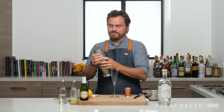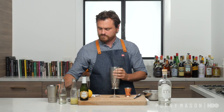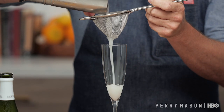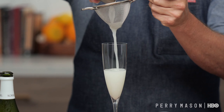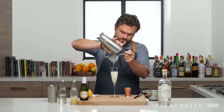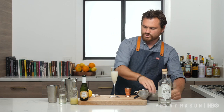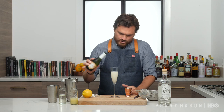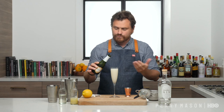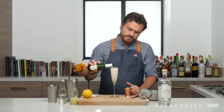Give it a nice shake. Then we're going to strain our glass and give it a little double strain. And then we're just going to add our champagne on top, pouring slowly so that you don't overfill the glass because it will overflow. Just pour very slowly until it settles.